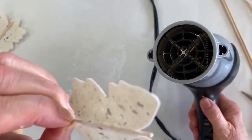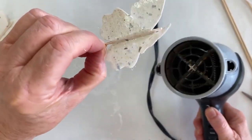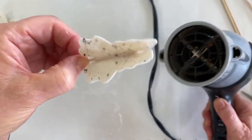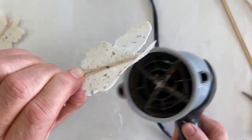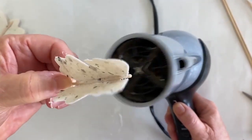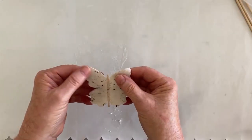Drying on a low setting from the bottom — just flip it around and keep going from the bottom. If it wants to touch I just turn it around. I'm going to go off camera and finish drying this little butterfly.